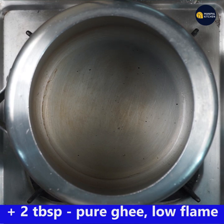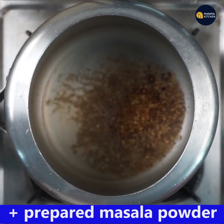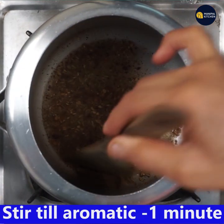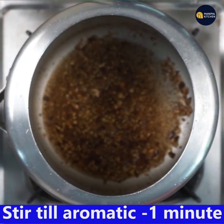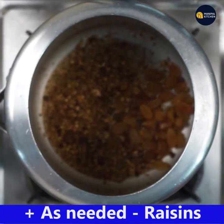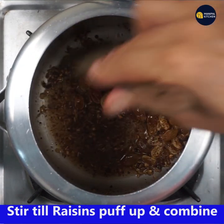Add two tablespoons of pure ghee to a cooker and keep it on low flame. When heated, add the prepared whole masala and fry, stirring till aromatic and combined on low flame for one minute. Then add raisins as needed — they give a wonderful taste to the dish.